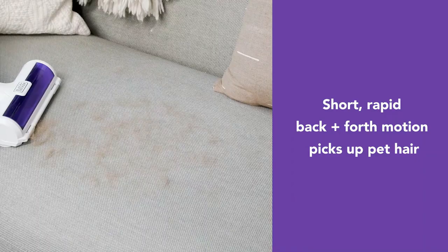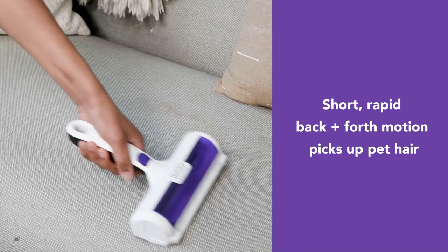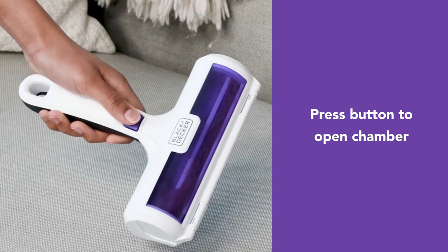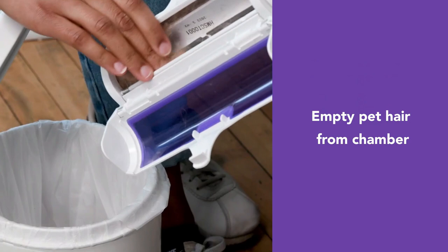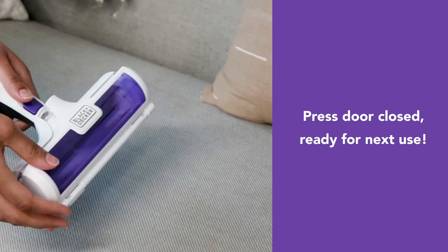Cleaning up after your furry loved ones is a cinch with the Black and Decker pet hair remover. No sticky tape is needed — the pet hair remover is reusable and sturdy. Track and remove dog and cat hair from sofas, couches, beds, carpets, car seats, and more with short, rapid push-pull motions. A transparent window shows when it's full, and the spring button lets you easily open the dust bin to empty it. The rubber handle gives you a comfortable grip.